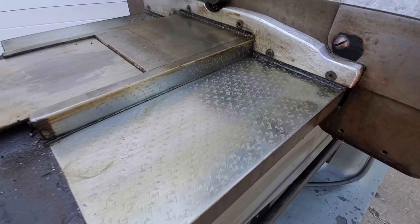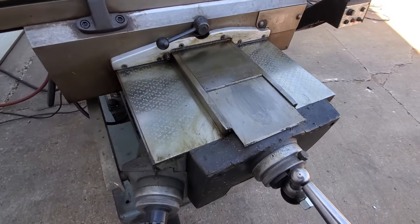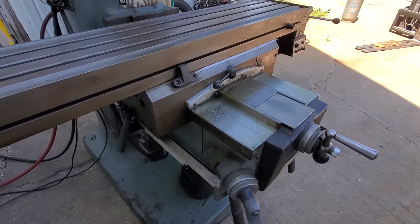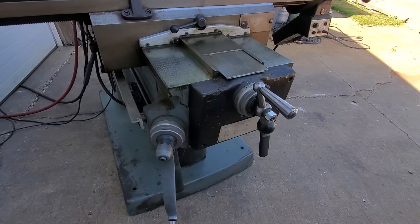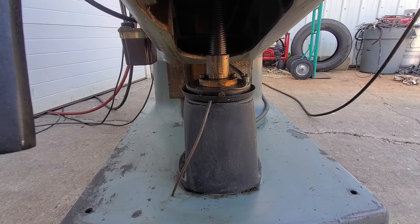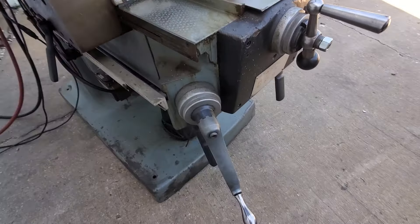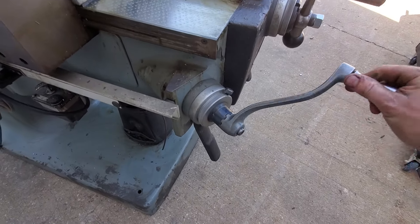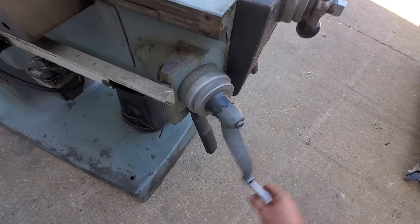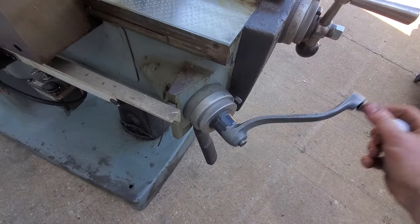Ways are in fantastic condition. This knee and table are really heavy, so they've got a pneumatic assist on it that basically lightens the knee up, so it's a lot easier to raise and lower, which is why I don't have the power drawbar hooked up right now. Without that air assist, this thing is very difficult to crank up and down because of the weight.